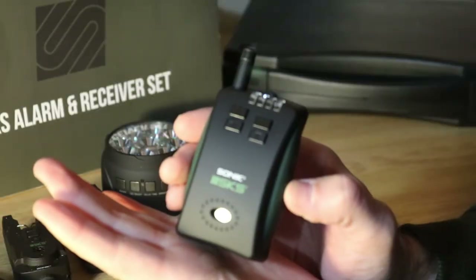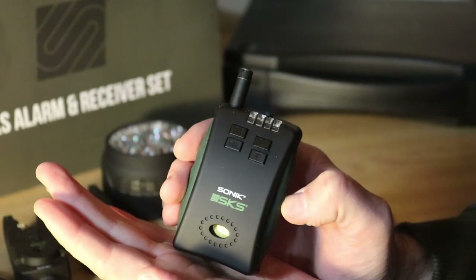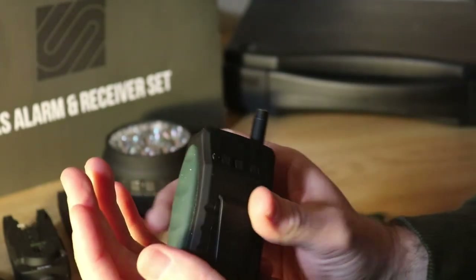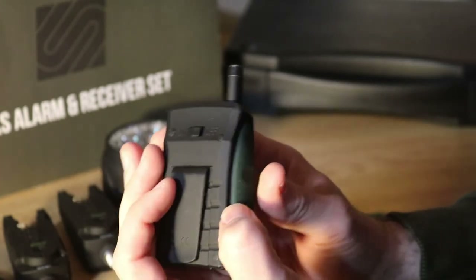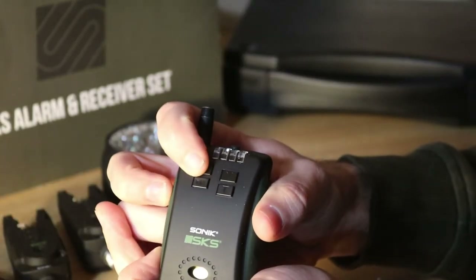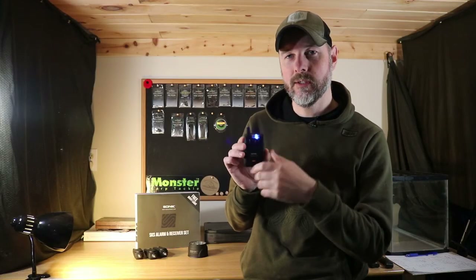The receiver that comes with the set has the exact same settings — five volume settings plus silent, and seven tone settings. You can set it to vibrate only, vibrate and sound, or just sound, so lots of options for whatever you prefer. It also has a memory button: if you missed a take and want to know which rod went last, you just hit the M button and it will tell you which color bite alarm was the last to go off, so you know exactly which rod was moved.